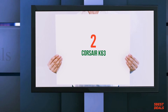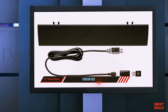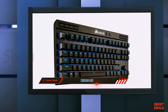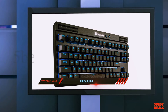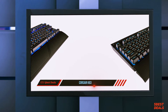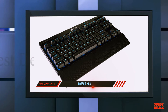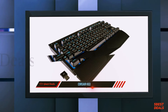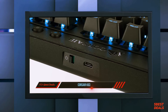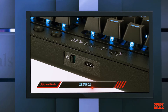Coming in at number two, the Corsair K63 Wireless. Wireless gaming mice may be the new hotness in the gaming peripheral world, but wireless mechanical keyboards are still in their infancy. The $109 Corsair K63 Wireless is only the second such peripheral from a major gaming hardware maker — the first being the $149 Logitech G613. Whereas the Logitech G613 tried to bridge the gap between gaming and everyday typing, the Corsair K63 Wireless was designed for gaming from the ground up.